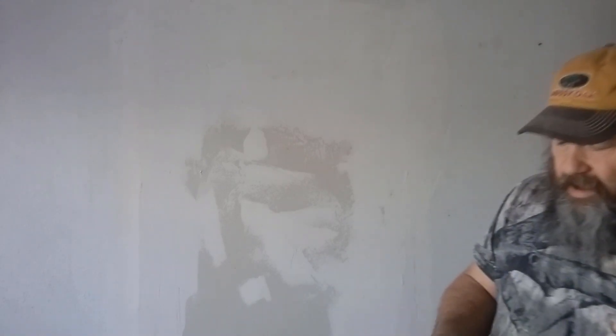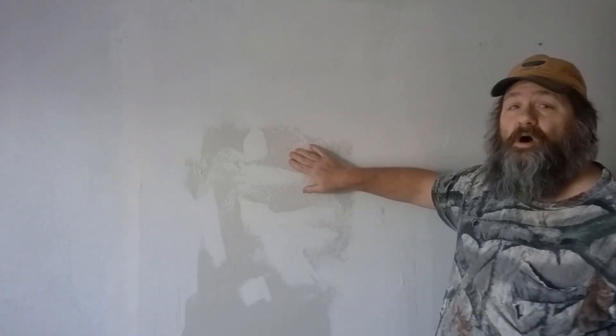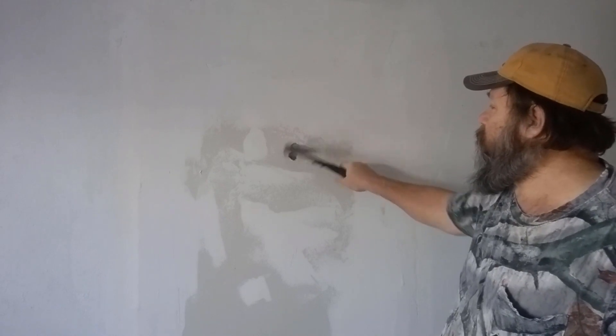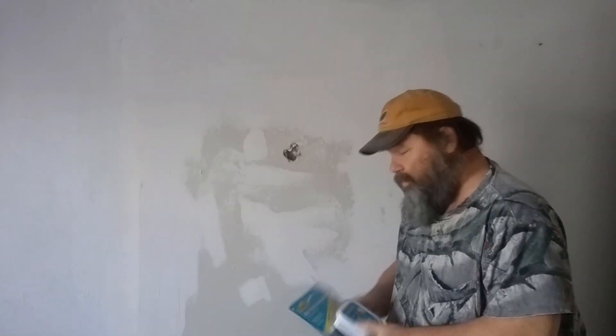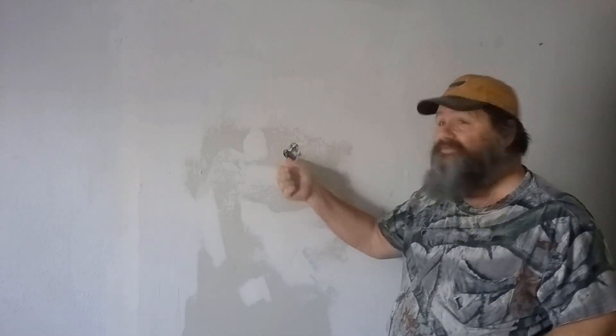Okay folks, today we're going to be looking at the Homex wall patch and repair kit. We're going to be fixing this hole in the wall right here. We're going to be using the Homex wall patch and repair kit to fix this hole in the wall.